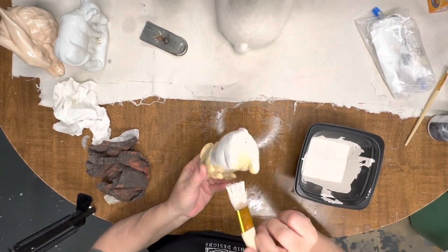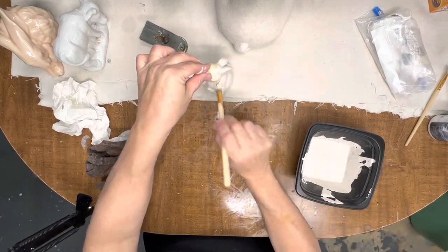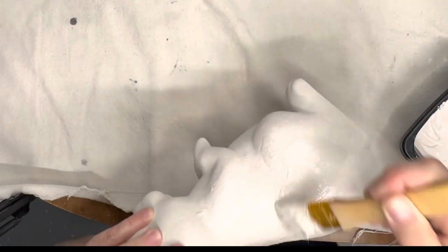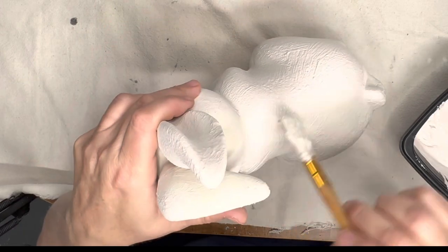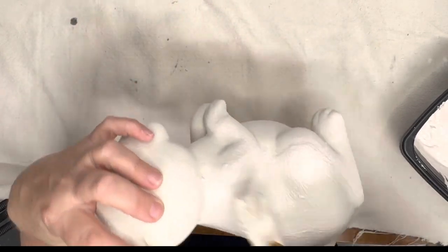I also had this little bunny — I think I got it at a yard sale for like 25 cents. I'm going to do the same thing on it, and for the second coat I am going to just regular paint it on rather than stipple, just to get good coverage and get everybody covered well.